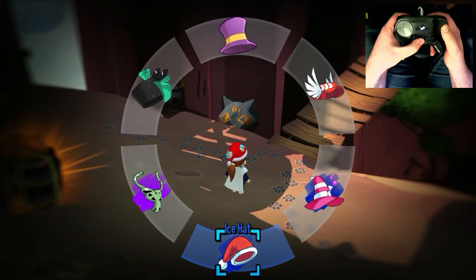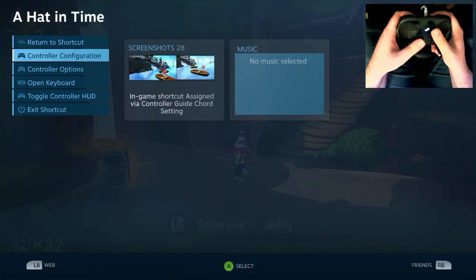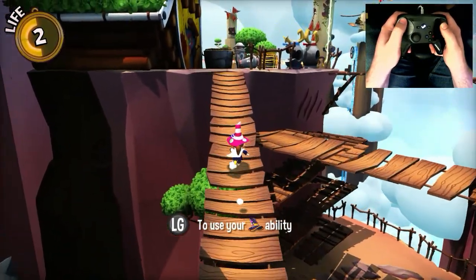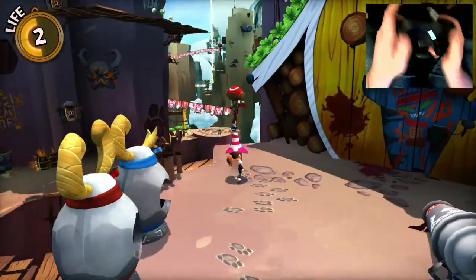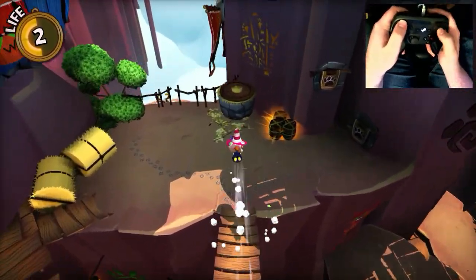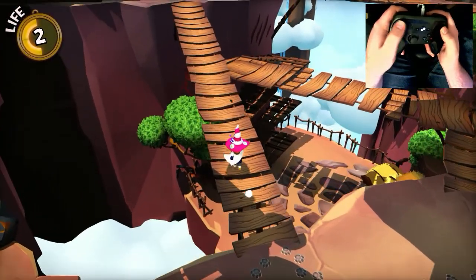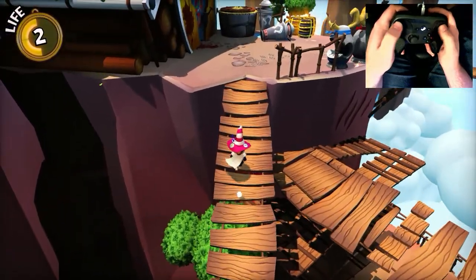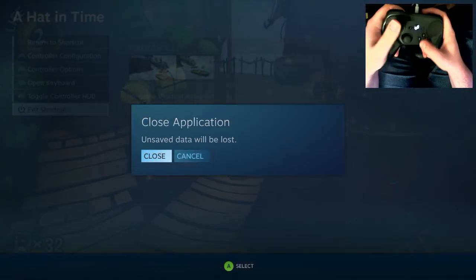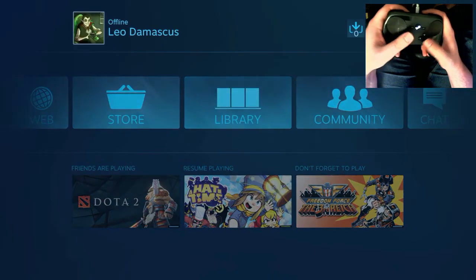You'll also notice glyphs popping up that say 'LG to use your ability,' referring to the left grip. I've actually gone into some of the A Hat in Time files and changed them so that they look a bit more Steam Controller-appropriate. So let's close the game and I'll go over there so you can see a little bit more about what's going on.